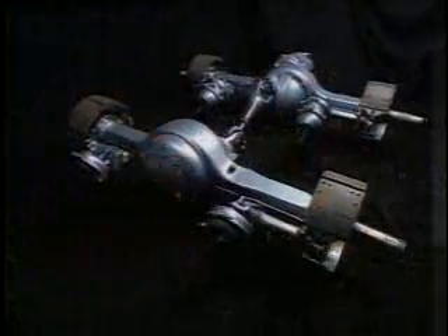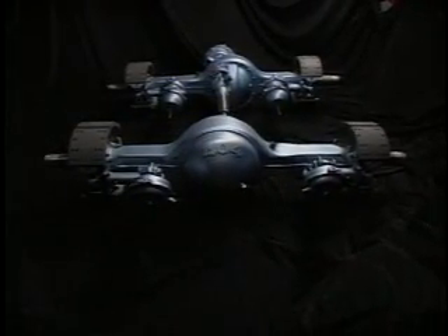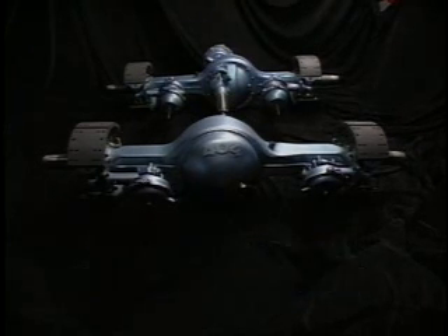That's just some of the benefits. There's also broader ratios, longer life bearings, and more. Your Eaton sales representative can give you all the good news. We want to leave you here with some identification and maintenance basics.